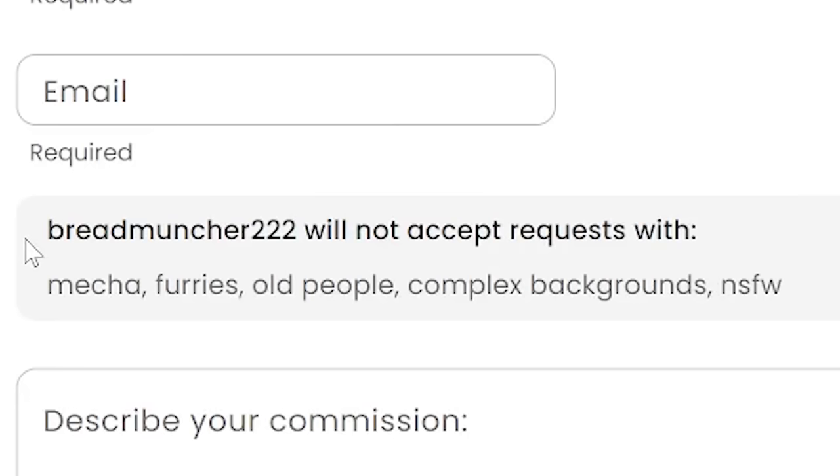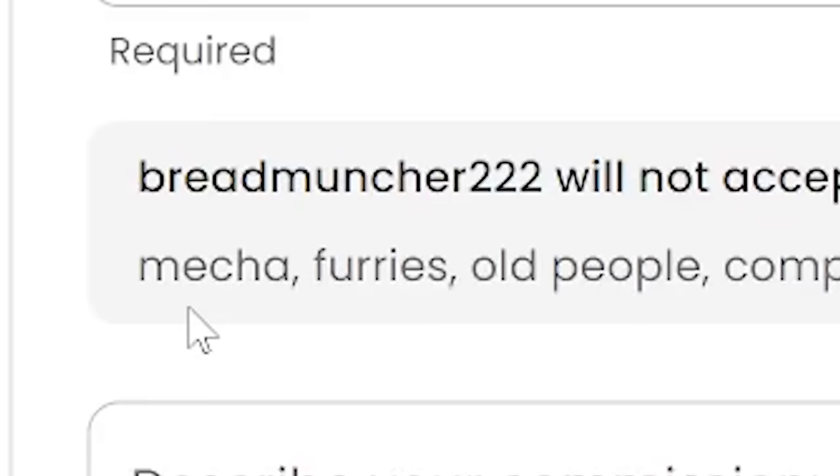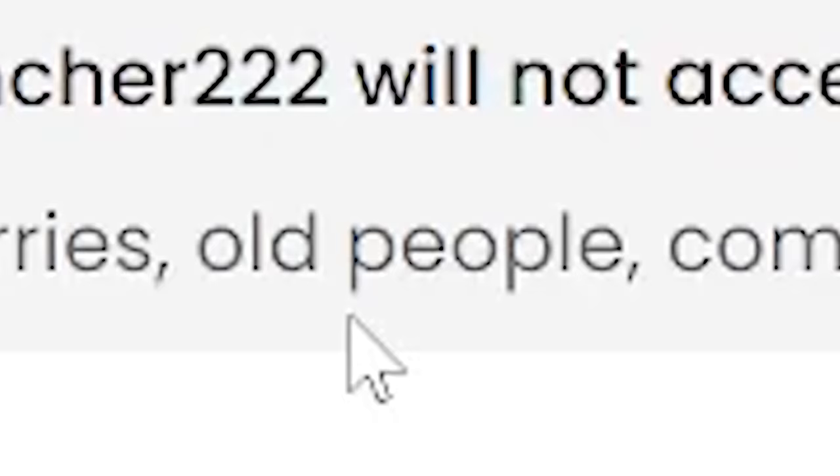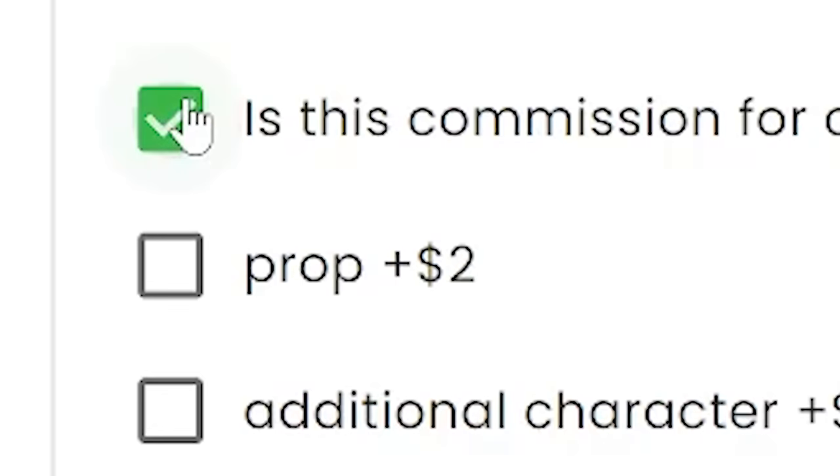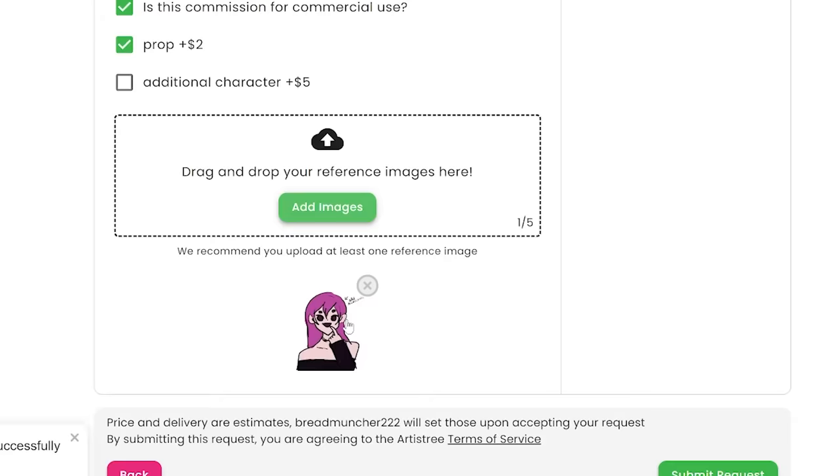Bread Muncher 222 will not accept requests with mecha, furries, or old people. What did old people do to you? What if they wanted you to paint their dead grandpa — what are you gonna do, decline them? I mean, I kind of would too. Anyway, let's add $2 for a prop and drag and drop our art.